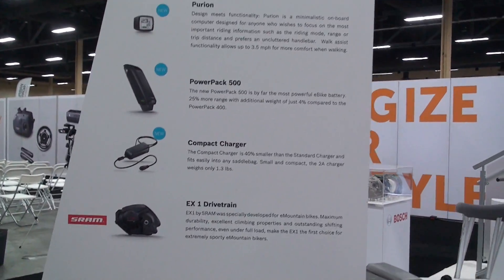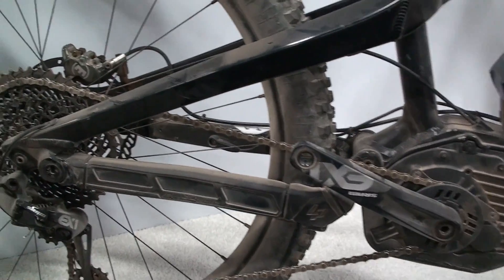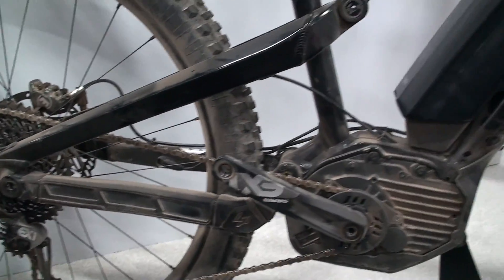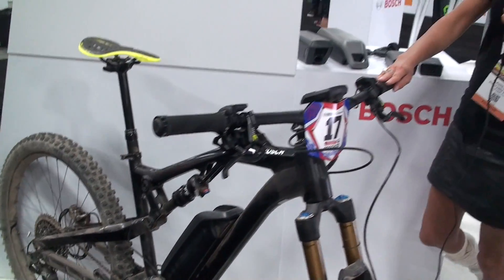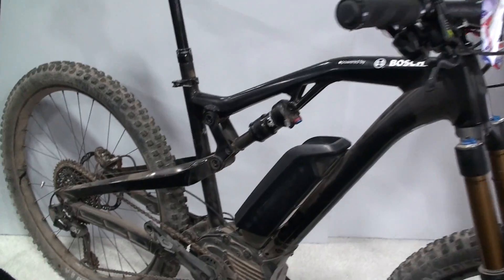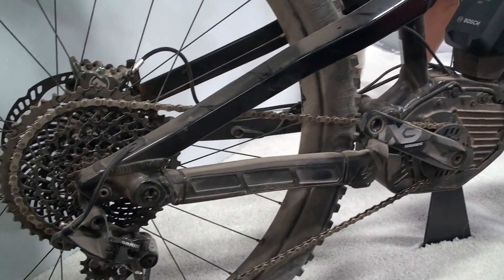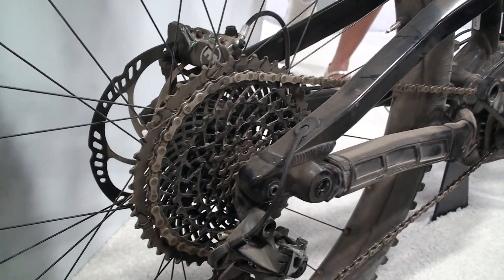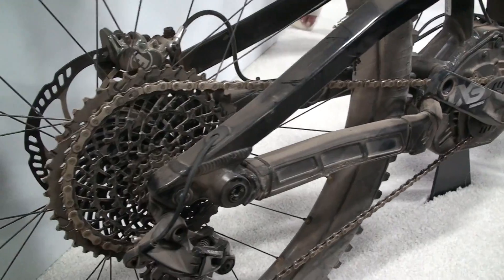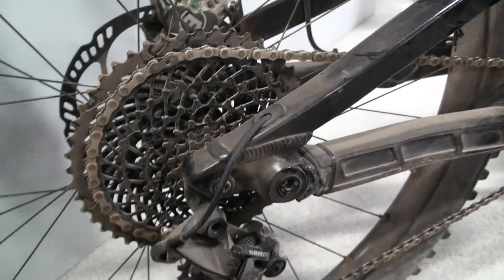Last but not least, the SRAM AXS drivetrain. This bike you see here just came back from the TLD Boogaloo e-powered by Bosch — the first e-mountain bike race in Mammoth at the Kamikaze Games. It is equipped with both the Bosch Line CX and the SRAM drivetrain, and both systems are 100% designed for e-mountain bike use and fit perfectly together — it's like milk and cookies. It makes it very easy to shift even under load, really soft as butter, with great climbing performance, and is ideal for e-mountain bikes.